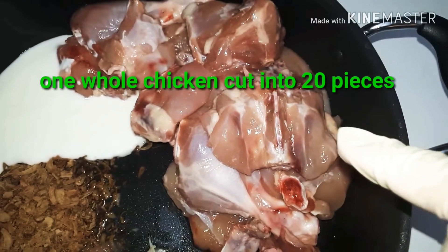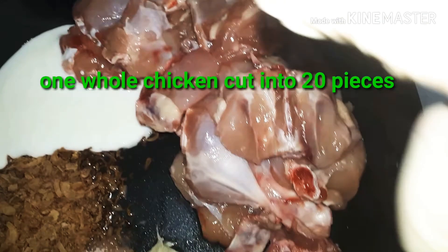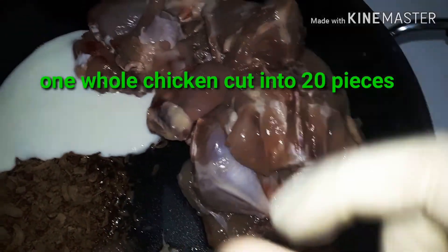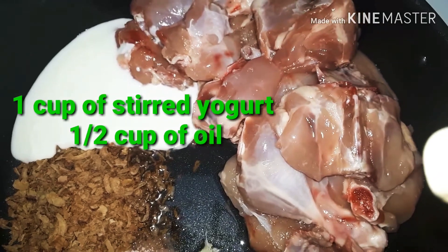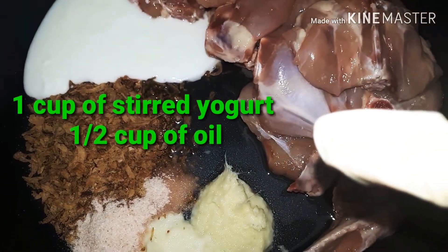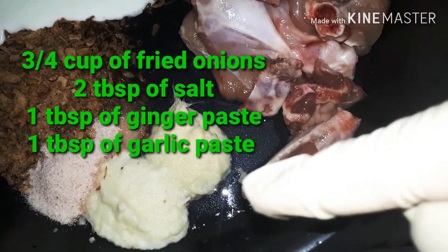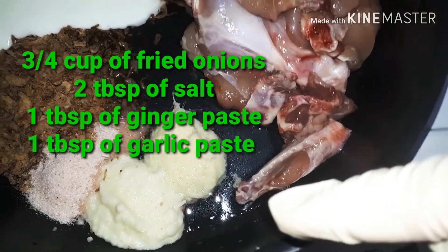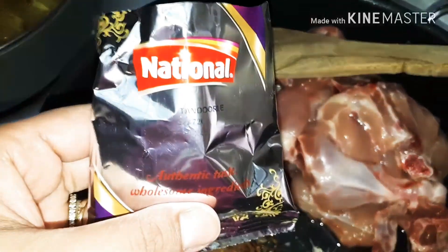For the chicken, I'll be using one whole chicken cut into 20 small-to-medium size pieces. Then I'll be using one cup of stirred yogurt, half a cup of oil, three-quarters cup of fried onions, one tablespoon of salt, one tablespoon of ginger paste, and one tablespoon of garlic paste.